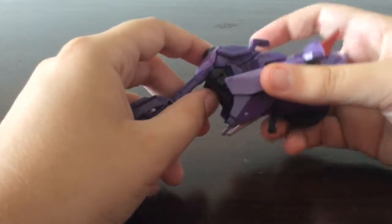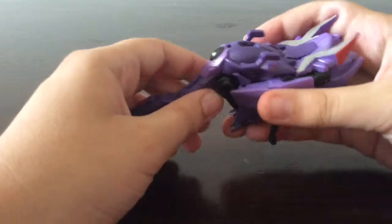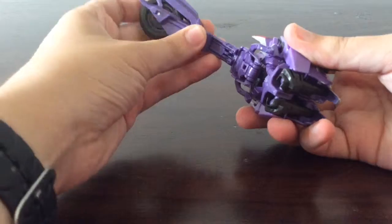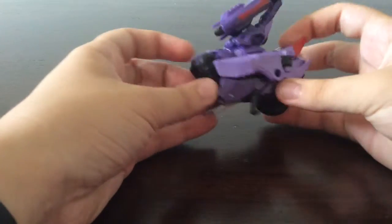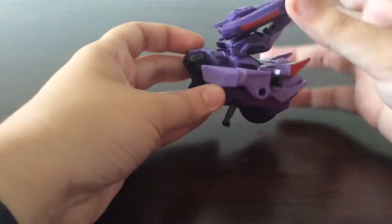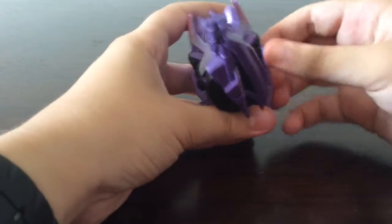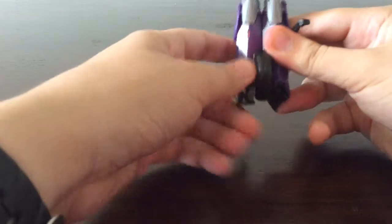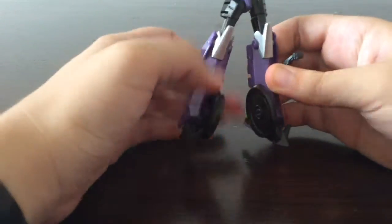The transformations in Robots in Disguise — I've seen a few reviews of figures like Grimlock and Octopunch — are fairly simple. You take this off and put it there, fold this up and peg it in. The front part of the bike comes off and it looks like the motorcycle has been split and separated. Then you take off his arms, fold down his legs, and flip out his very flat feet, separating them. There he is so far.